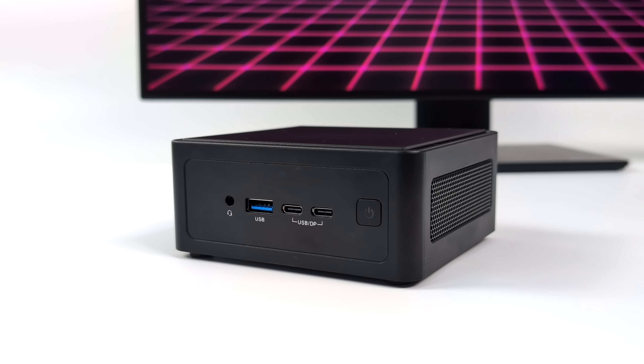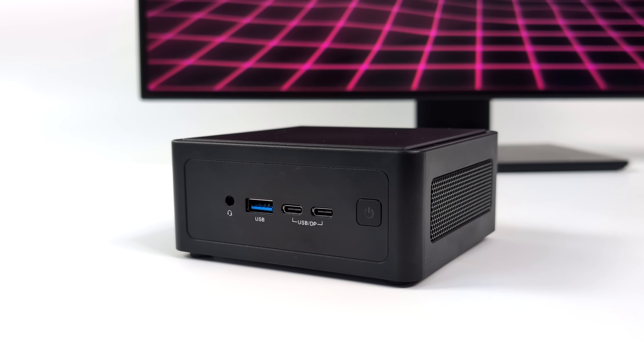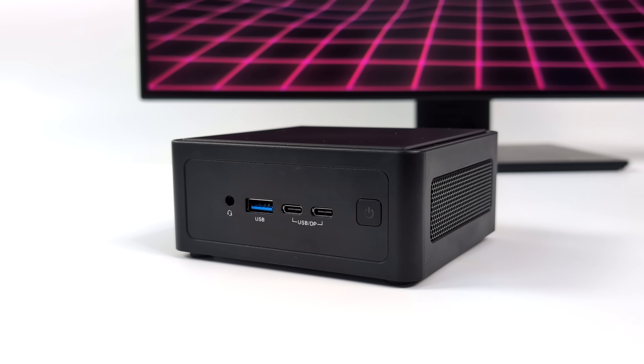When it comes to IO, up front here we've got a 3.5 millimeter audio jack, a full size USB 3.2 Gen 2 port, and dual USB 4 ports. These do run at 40 gigabits.